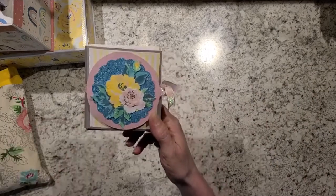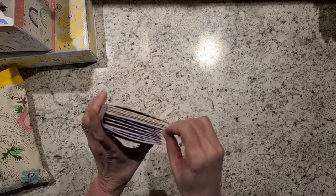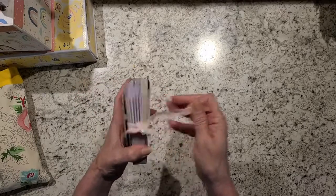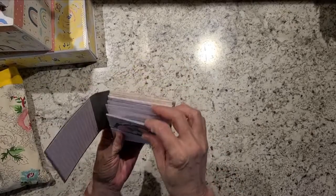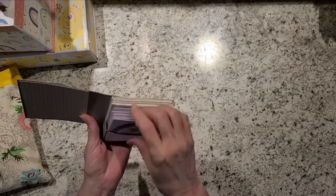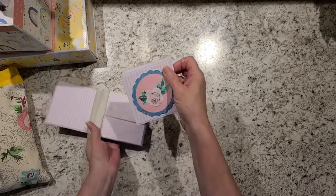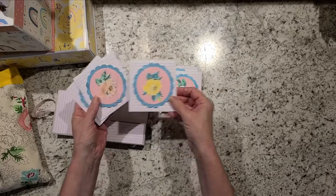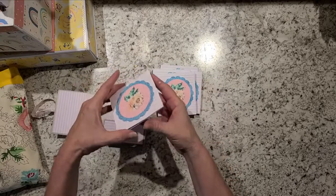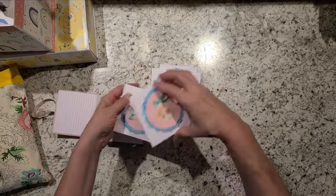I also did the note card set — I have a tutorial on this. This one's a little chunkier because I raised up the note cards, and when you put them on foam it puffs up. It's got six envelopes and six note cards, and it just has flowers on it — they open like that.